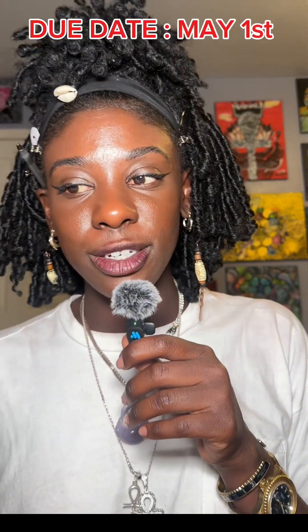Our due date is May 1st. May the 4th is on the 4th, but I need a few days to edit all of our content. So I need you all to submit your two photos and your two videos on May the 1st. That will give me exactly two days to send you back your edited content. Each video that I send, you can post it on your individual platform.